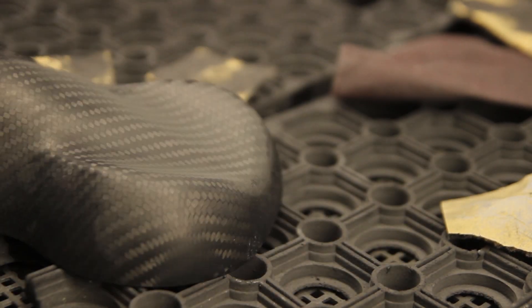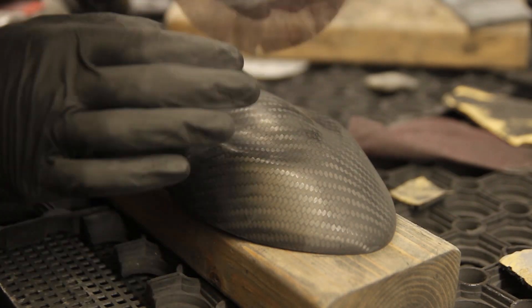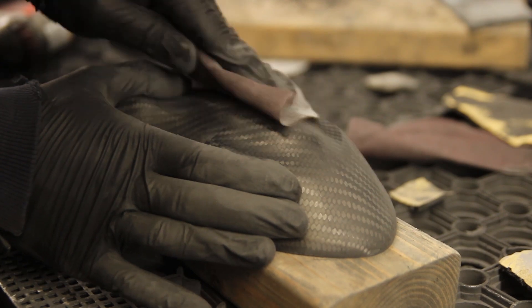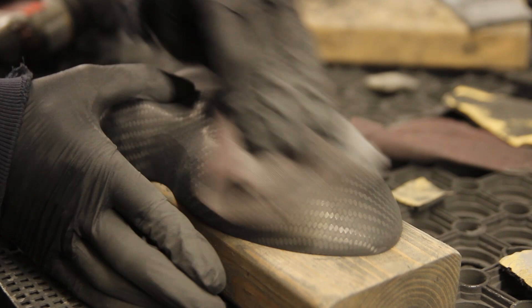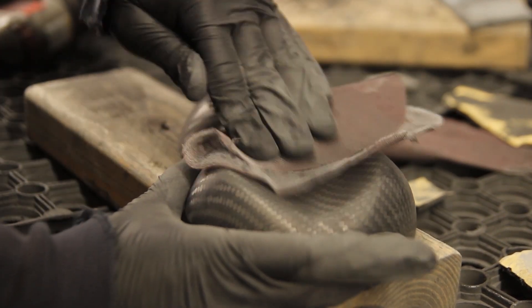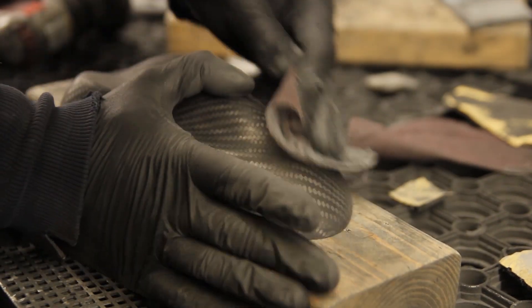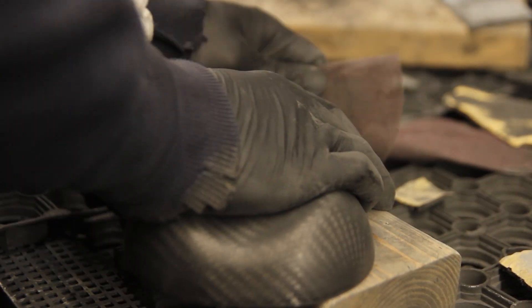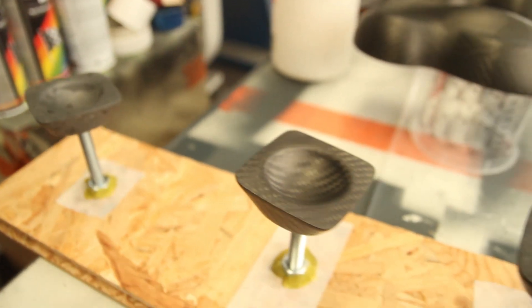I'm using 240 grit first, just to sand down the little raised parts from the clear coat, and then I finish it off with a 400 grit to have an overall even finish on the parts before clear coating. I like to clear coat at 400 grit for the first layer; if it's just a respray I mostly go with a 600 grit.